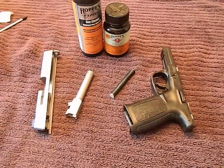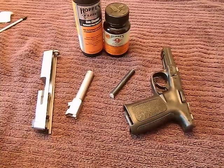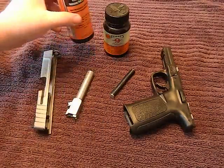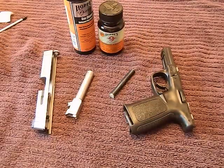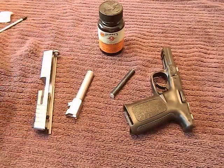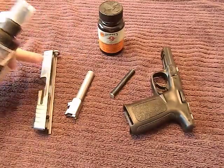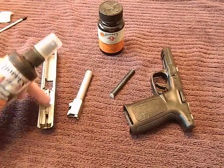Every gun comes apart differently, but the most important thing is to make sure you're doing it correctly and not damaging your firearm. The first thing I do is use Hoppe's Elite, or just plain Hoppe's. I take some and spray down the barrel inside and out. I also spray the recoil spring and spray the slide, particularly getting the area where all the moving parts are.